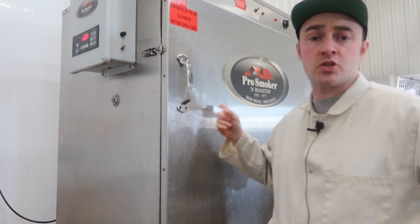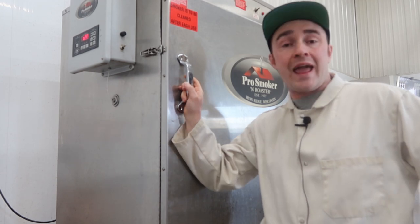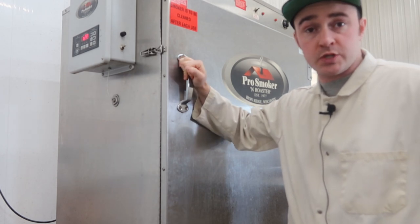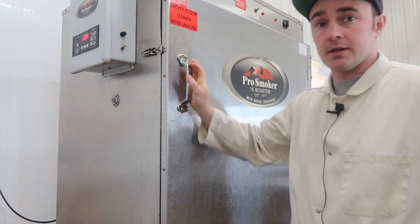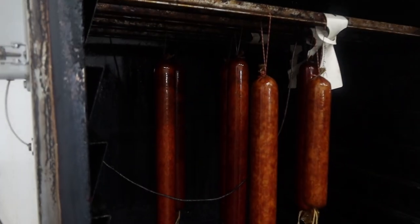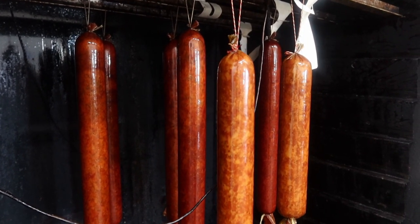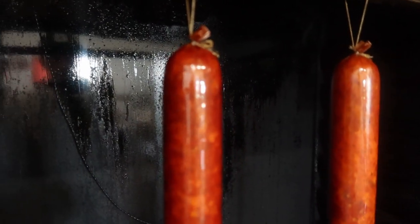The Moscow sausage has been in the smokehouse for a total of four and a half hours now. The smokehouse alarm just went off, so it should have — when we crack this open — a nice mahogany, bright cherry red color to it. Let's open it up and have a look. Look at those guys! Doesn't that look awesome? There's the first look at the Moscow sausage — looks beautiful, plump, red, with a little bit of gloss on it.